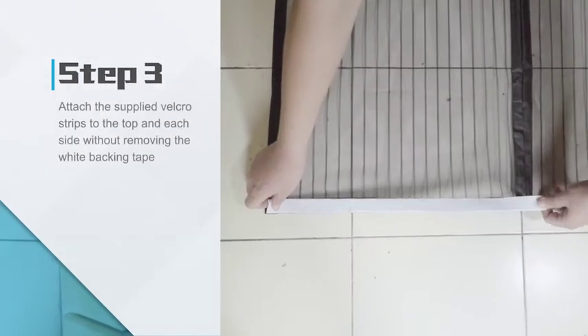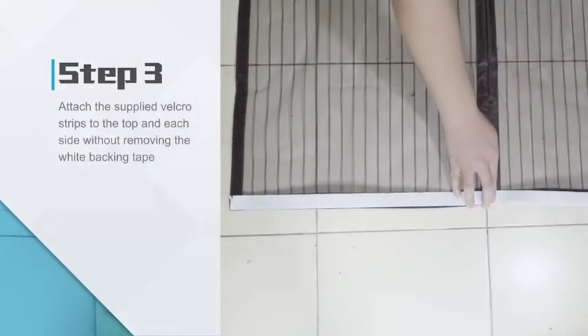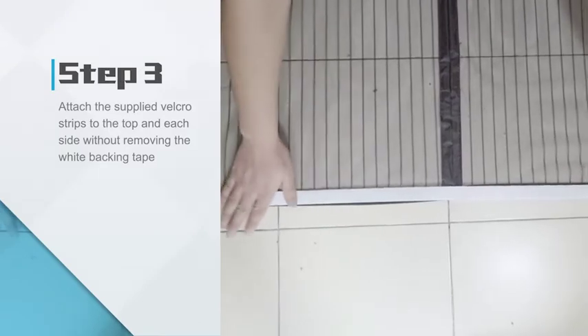Step 3: Attach the supplied Velcro strips to the top and each side without removing the white backing tape.